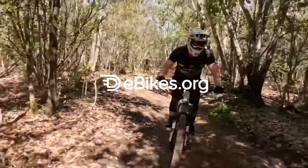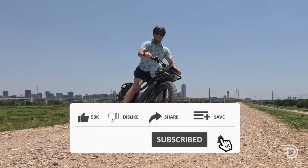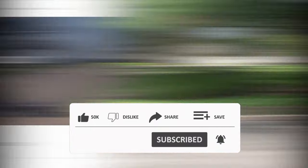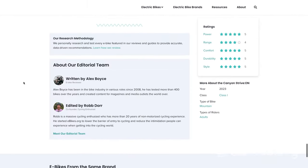Now we'll get into the nuts and bolts of this bike in just a moment. I want to remind you to like, comment, and subscribe to our YouTube channel, and check out eBikes.org for a ton of reviews just like this one on eBikes and eBike related products.